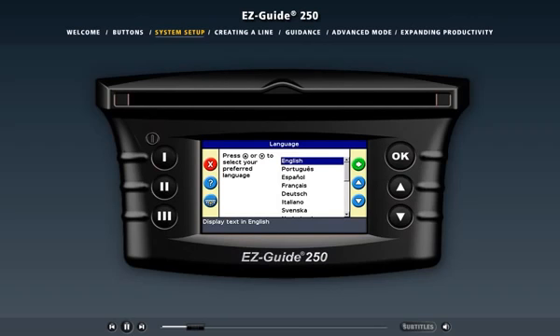The Quick Start Wizard has several screens to help you set up the EZGuide 250 light bar for the first time or change basic settings. By default, the wizard displays the settings you chose the last time you used the light bar.